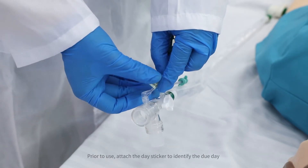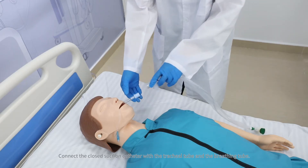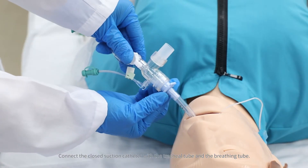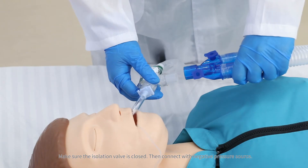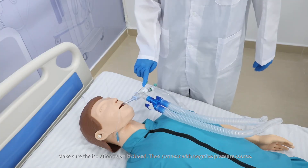Prior to use, attach the day sticker to identify the due day. Connect the close suction catheter with the tracheal tube and the breathing tube. Make sure the isolation valve is closed, then connect with the negative pressure source.